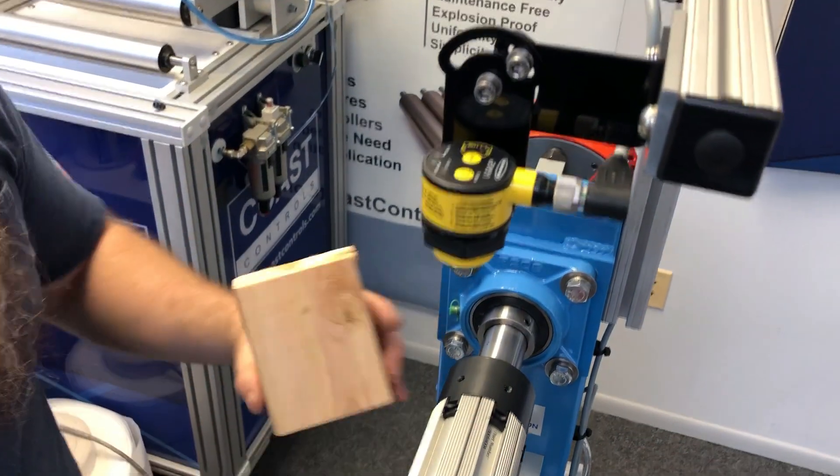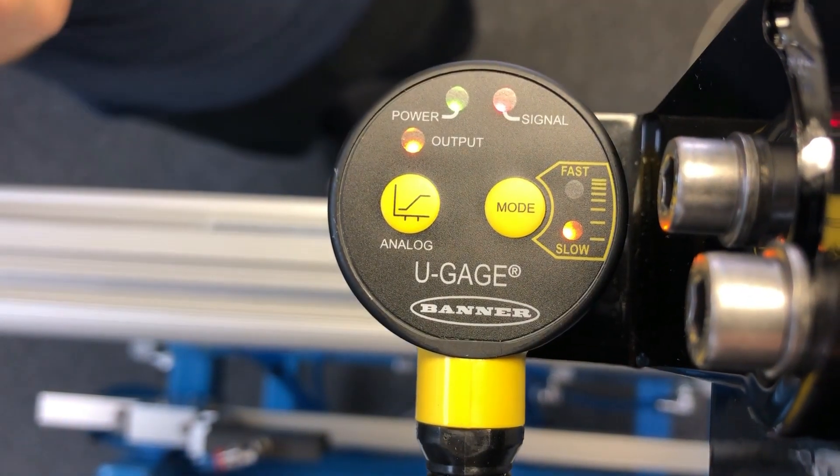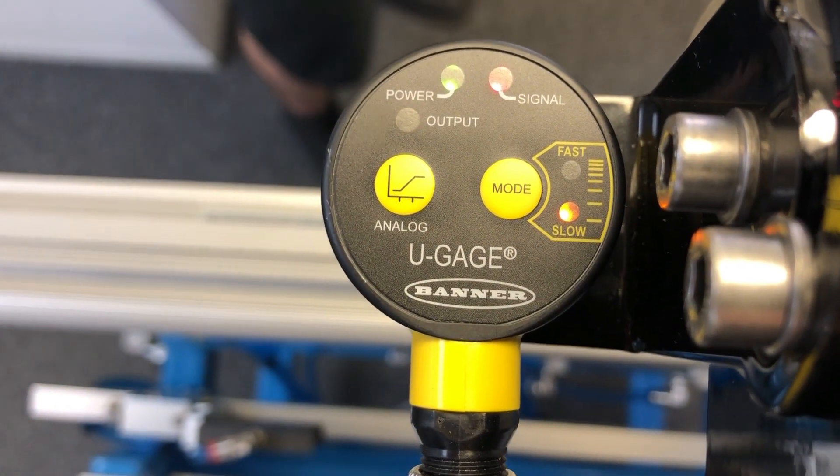Remove the block and place it back again and you will see the signal light flicker. For more detailed instructions on the calibration procedure, refer to the manual.